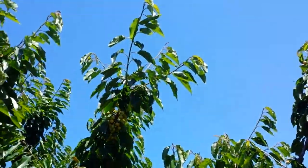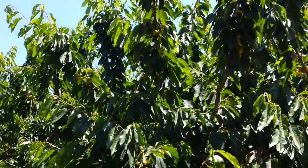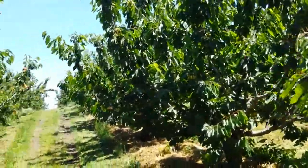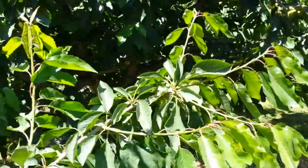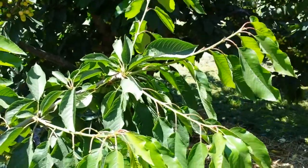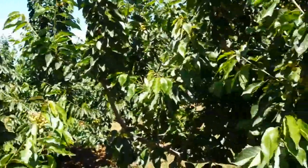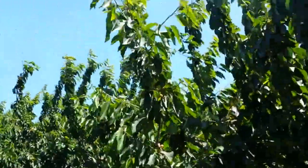Not all the shoots — I would say maybe not even half of the shoots are setting their terminal bud. But it's a sizable portion of shoots, and we don't have very much opportunity here to get these trees to grow again; that would be pretty tough. We have to really push them hard. So anyway, that's my concern here in this block.